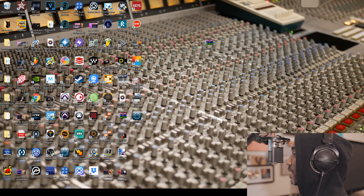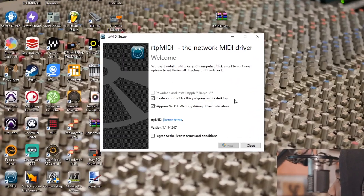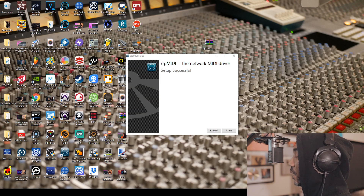Once you extract the files, you'll see the RTP MIDI setup executable. When you click on it, it will prompt you to install the Apple Bonjour printer protocol — I already did that so we're good. Agree to the license terms and conditions and hit install. Once RTP MIDI finishes installing, restart your computer to be able to launch it — otherwise it's probably not going to work.